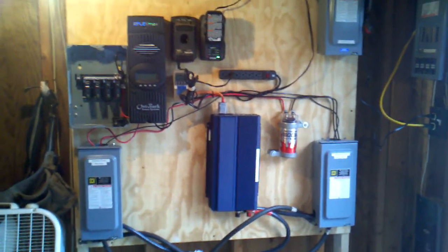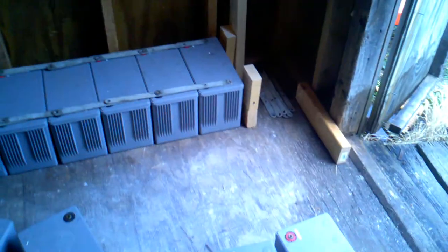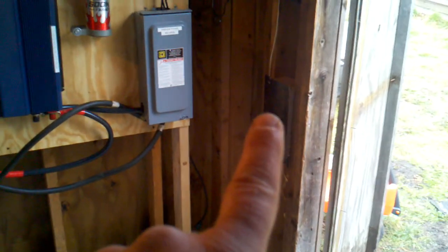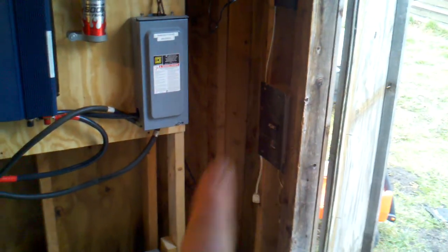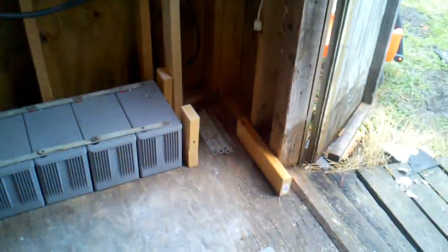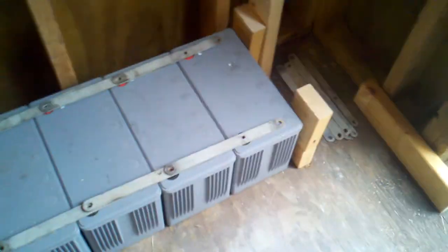Starting to get the solar set back up at the new place. I selected this area here because I'm right close to the shed's power source and I'll be able to tie in real easy and send power back to the house. But right there, I'm lacking a little space. I can't put my batteries too deep like I did in the last one.